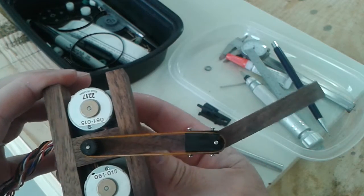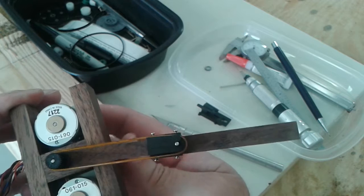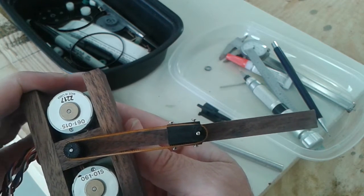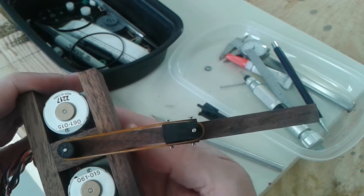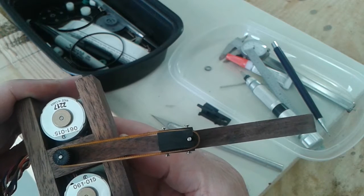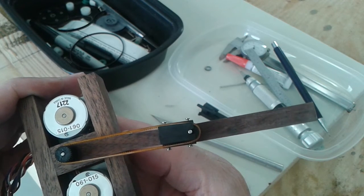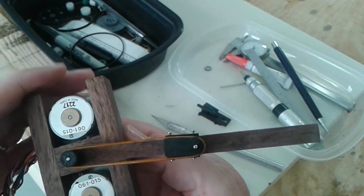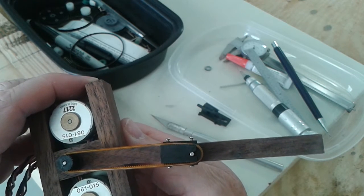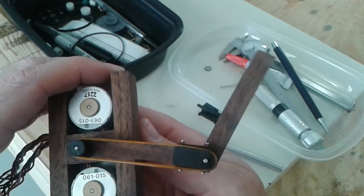You'll see that all the way out, a single step of these motors — because they're only 20-step motors, 20 steps per turn — a single step, look at out there at the end, there's a lot of travel there. So the resolution, first step, pretty bad way out there.